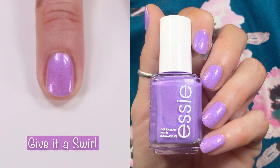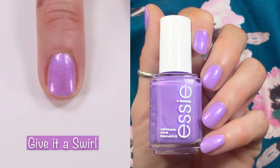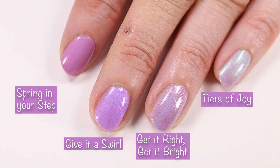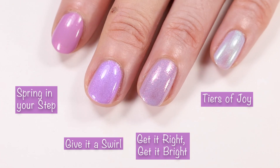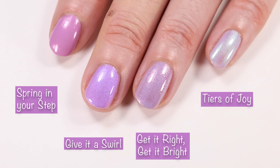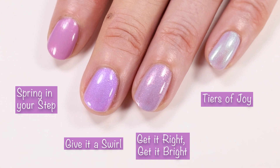You're probably wondering how this compares to Spring In Your Step from last year's spring collection, so I've got that comparison here. Spring In Your Step is a little bit more opaque on the first coat but not quite as shimmery — it's also a little bit more pink leaning. China Glaze Get It Right, Get It Bright is a tad bit more gray-toned and lighter. Tears of Joy — no comparison there.